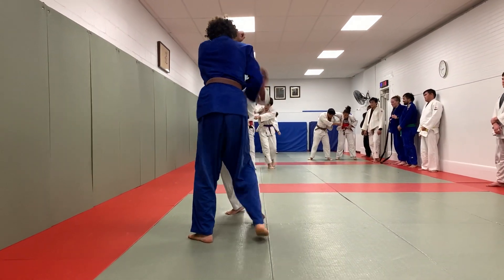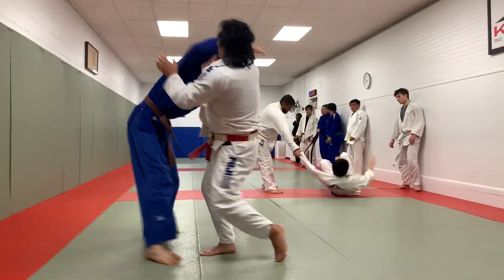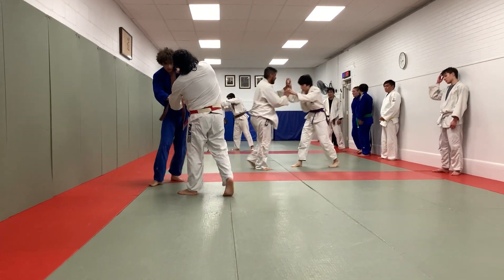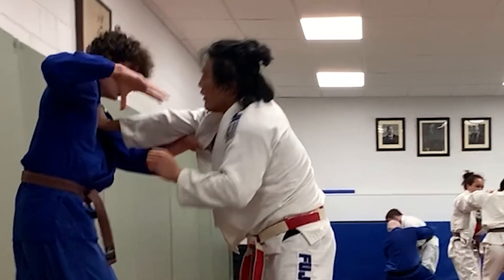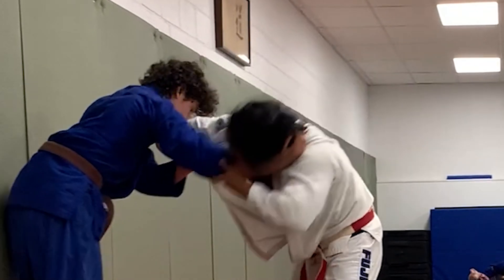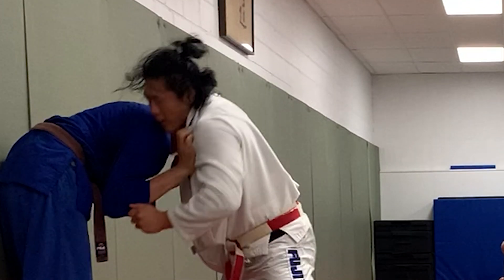Shintaro achieves this by misdirecting and bombarding his opponent with a flurry of hand attacks, foot attacks, and movement. All of this results in this position. Shintaro has a more advantageous and dominant right hand over his opponent and is crunching him down. His opponent's left hand, which is non-dominant, is lower on the lapel. This allows Shintaro to start working towards gaining a completely dominant setup, and focus more on neutralizing his opponent's right hand.